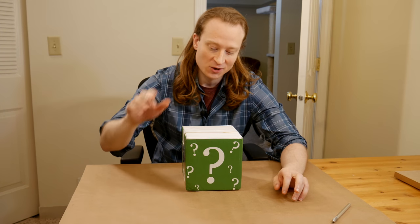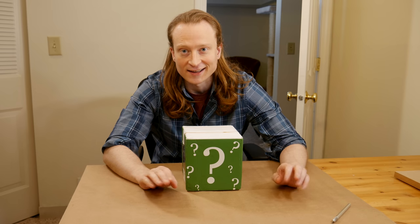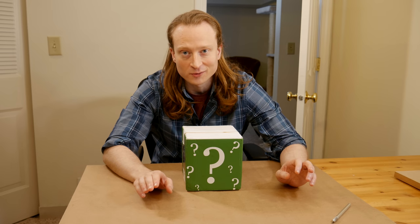Welcome to Goober Town Hobbies. My name is Brent. Today we have a mystery box. This comes to us from Casey at eBay Miniature Rescues, and he tells me there's a mini in here that he wants me to paint.